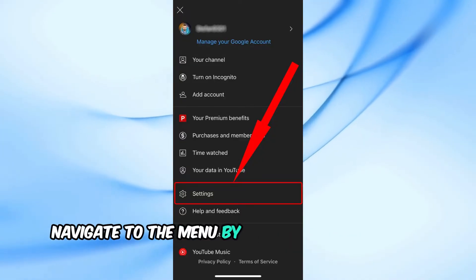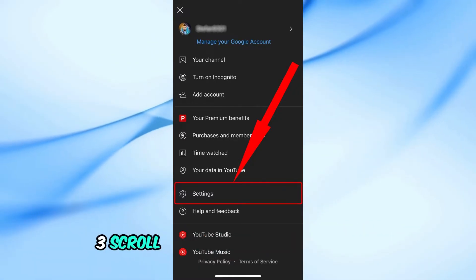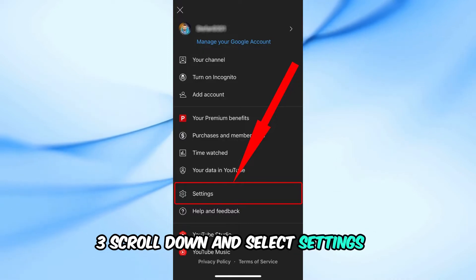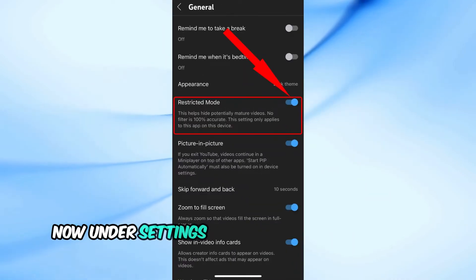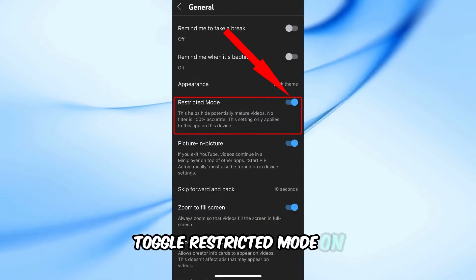Navigate to the menu by selecting your profile picture or pressing the left arrow on your remote. Scroll down and select Settings. Under Settings, find and select Restricted Mode. Finally, toggle Restricted Mode to on.